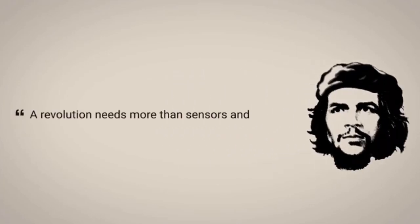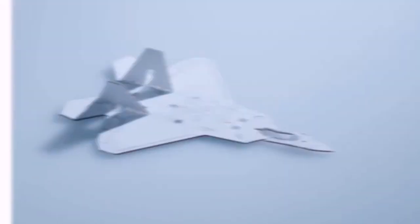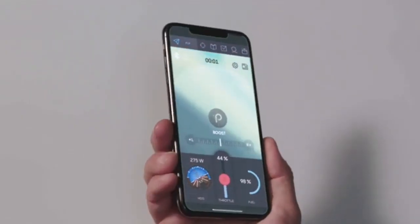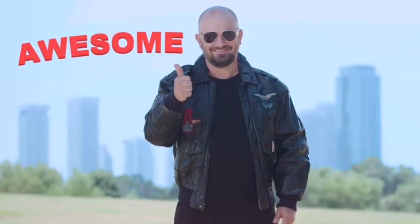But as Che Guevara once said, a revolution needs more than sensors and data. I didn't say that. Well, check this — Power-Up 4 is also twice as strong, so you can basically fly anything: planes made out of cardboard, styrofoam, and light wood. Since there's autopilot, you can even get this lettuce to fly. You will look stupid flying it, but we're not here to judge.